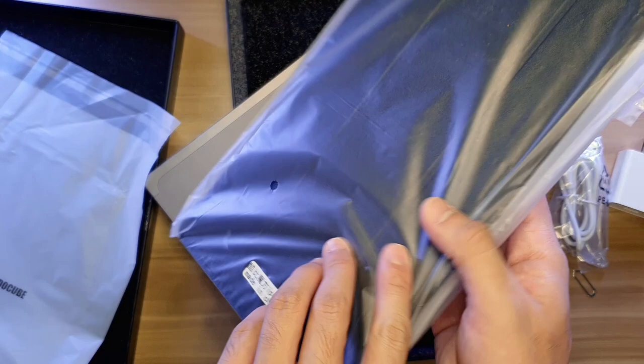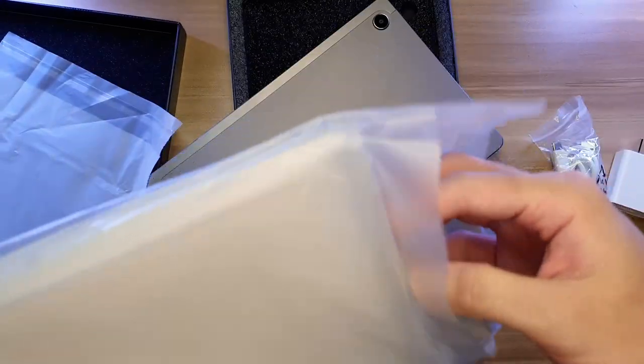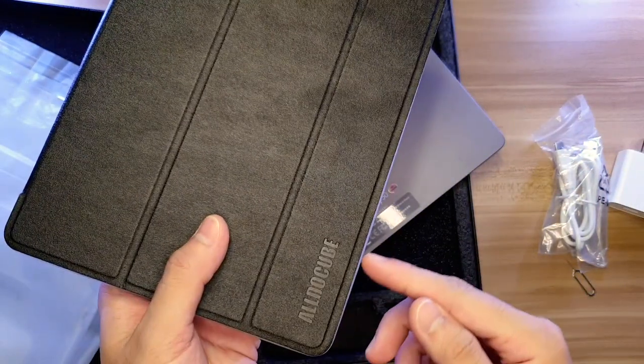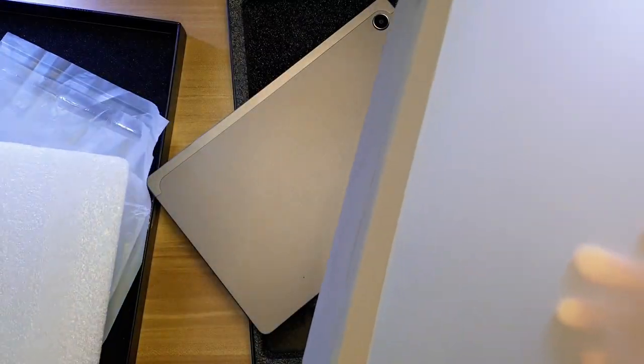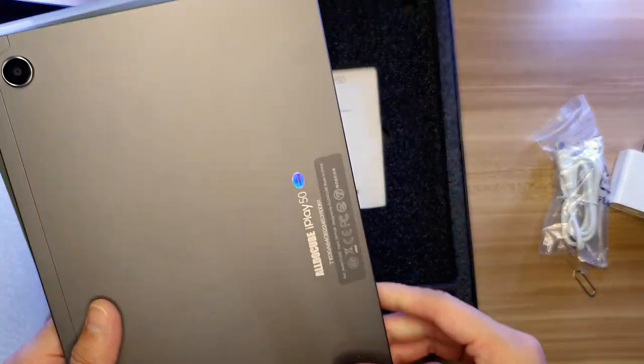Let us not forget the included case. It has a sound-transparent casing with a thick cover made with leather. Below is the AldoCube branding. I'll be putting this tablet in the case for most of this video because I am kinda careless — so yeah, this is such a bonus.